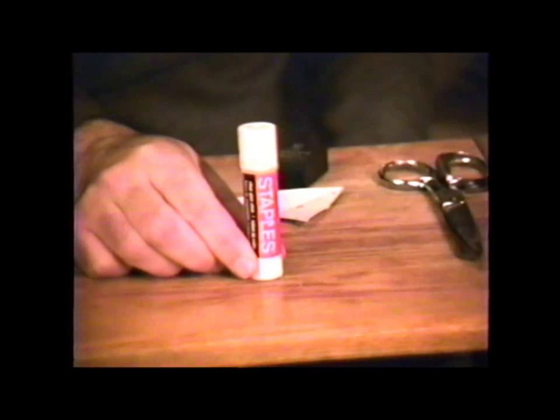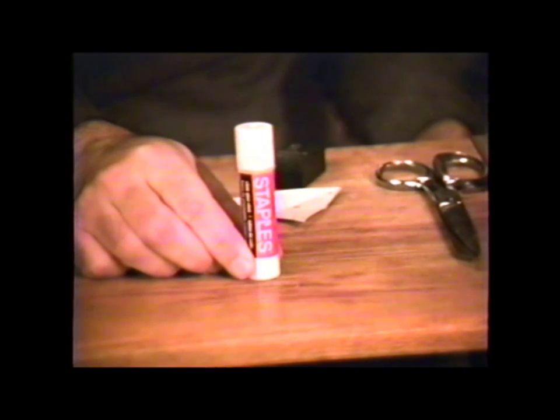To bind the patterns together, you can use something like a glue stick. Elmer's glue-all will also work well. Be sure that you have adequate ventilation whenever you are using glue.